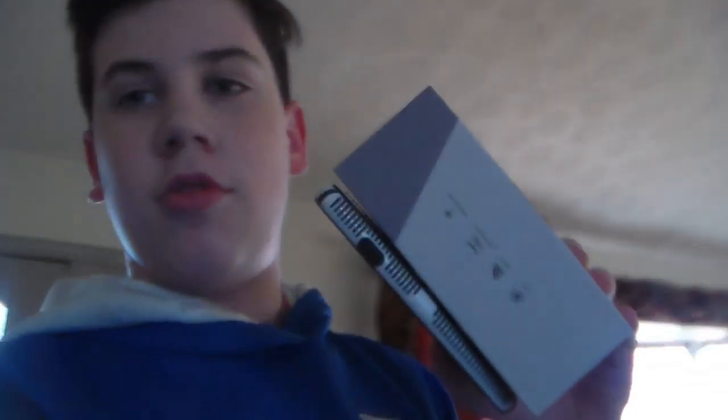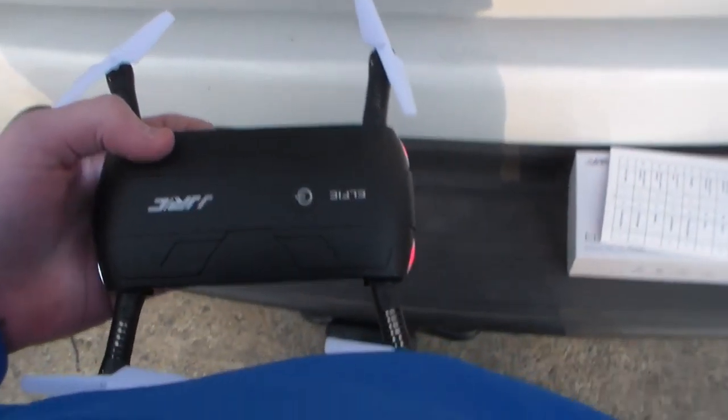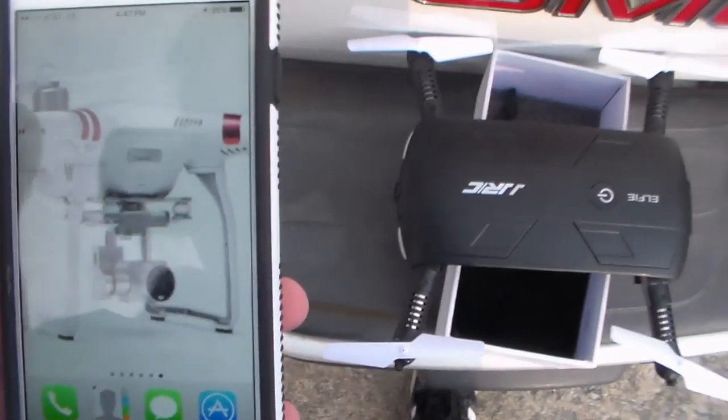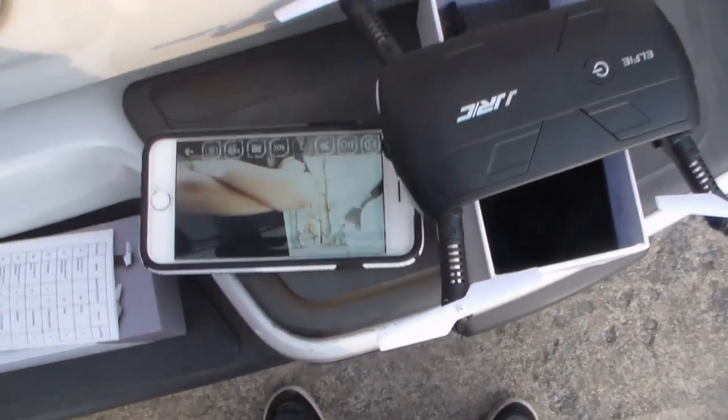In the summer we'll be getting a Phantom 3 Standard, I cannot wait! Alright, so we're going outside to start flying my drone. Time to open up this box and get everything started. It's pretty hard to do with one hand when you've got a camera in the other. Alright — connecting to the Wi-Fi that JJRC is giving us. Nice and connected, let's go into the app and fly!